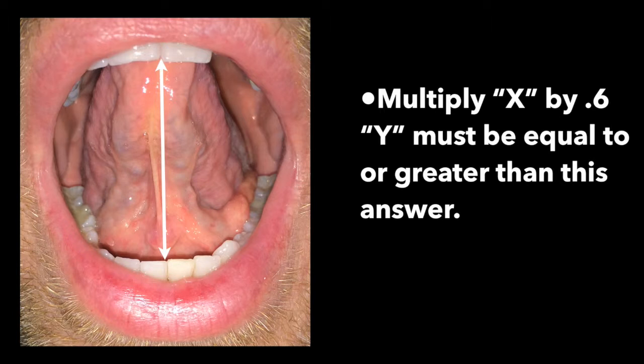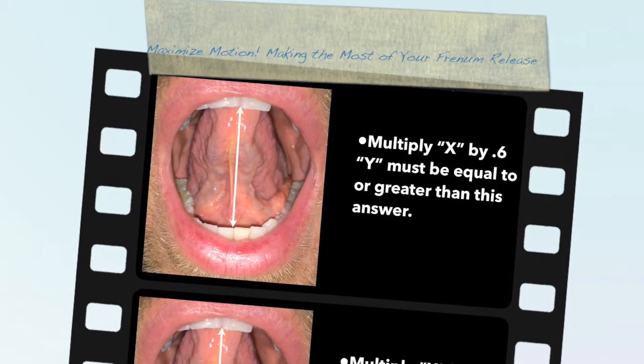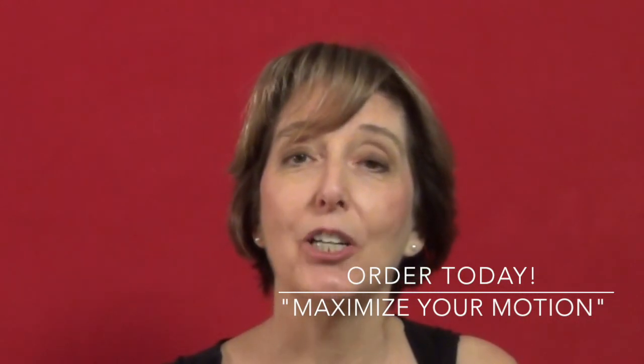It is possible to move forward if you can only open half of the distance because muscles of the tongue can stretch, but your results will likely be less effective. Be sure you are ready to begin the post-release exercises immediately after your release so that scar tissue doesn't leave you worse off than you started.